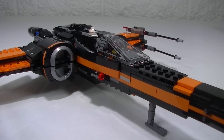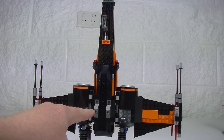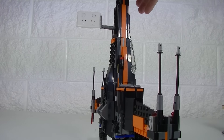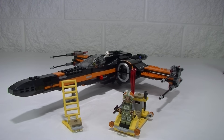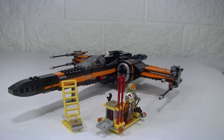Just below the cockpit we get a couple of stud shooters. From underneath there are a couple of landing feet and a retractable front landing foot that folds neatly away. With this set we also get a little ladder to get up into the cockpit, and a little maintenance vehicle that can carry pilots to their vehicles. It has some weapons storage, tools, and a little box on the back with a sticker where you can store your studs for the stud shooters.